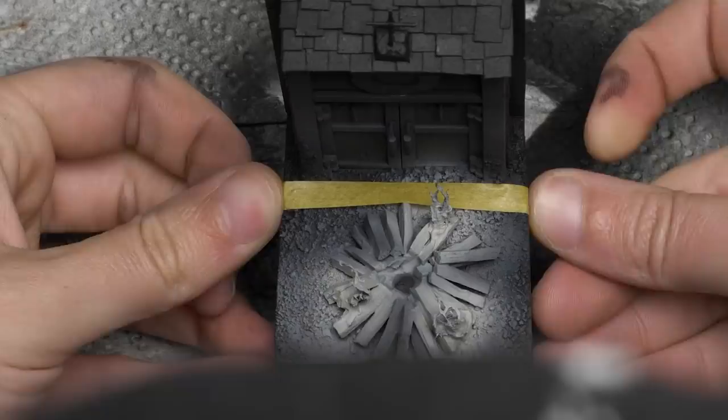Dioramas are all about variety — you need a lot of something to read as realistic, and looking at real-life images really helps to inspire. As the pièce de résistance, I added some cobwebs. The trick is to put crackle medium from an art supply store into an airbrush you don't care about and shoot it out. Make sure to mask off whatever you don't want to hit because this stuff gets everywhere. It looks so good.